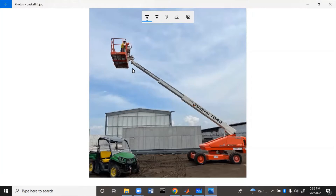The machine can operate in two modes. One is stabilization, which keeps the basket level. The other is actuation, where the operator up here can use the controls to tilt the basket manually.